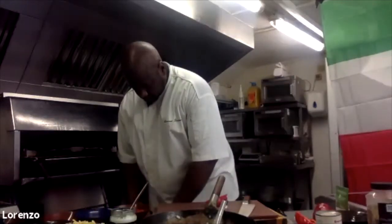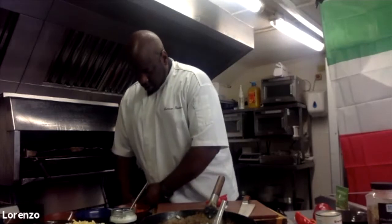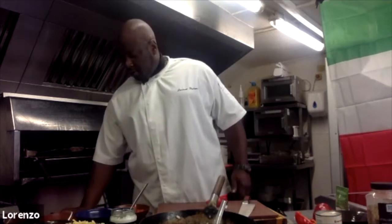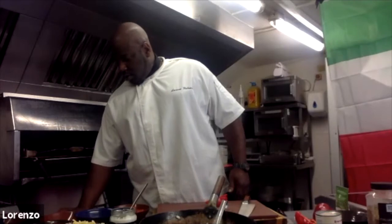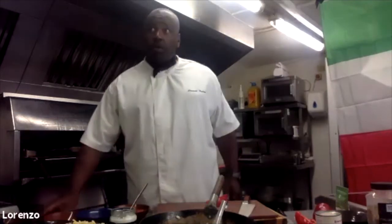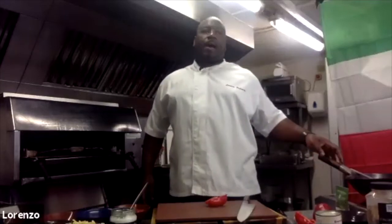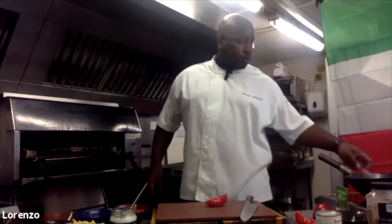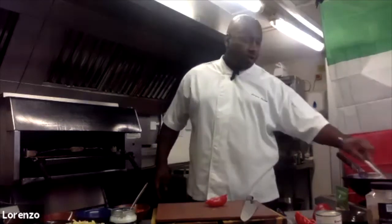How much coconut oil do you use? I used about a fluid ounce. They've got measuring spoons and measuring cups — so about a tablespoon or two dessert spoons, depending on the amount you're cooking. Today I used two dessert spoons.